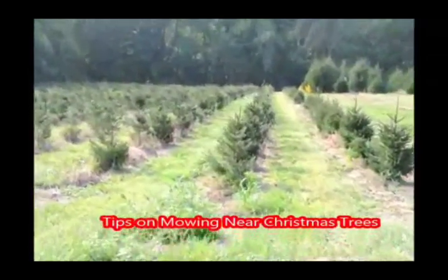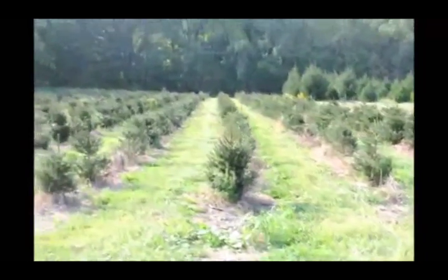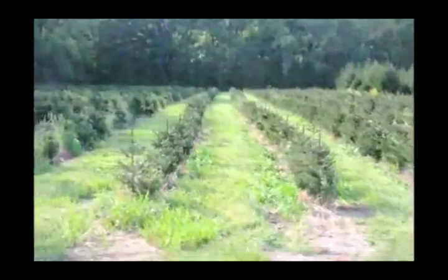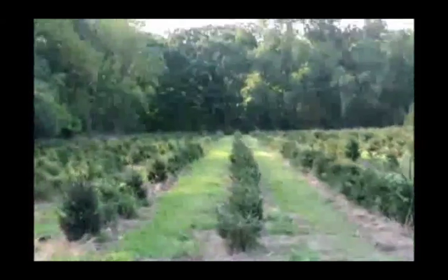Whether you're growing Christmas trees on your lawn or for production purposes, you need to be careful when you're mowing around your trees that you don't damage the lower branches. If you damage the lower branches of the tree, it will not recover. At Highland Hill Farm, we use specialized mowers to mow around our trees.